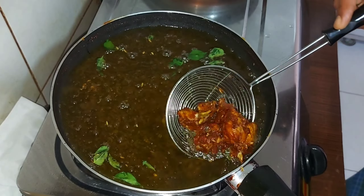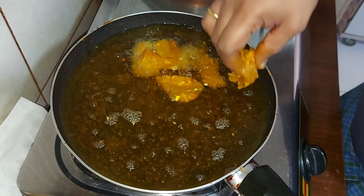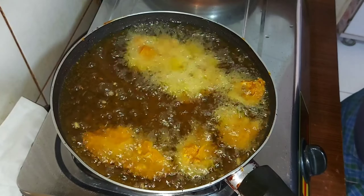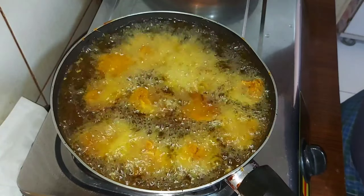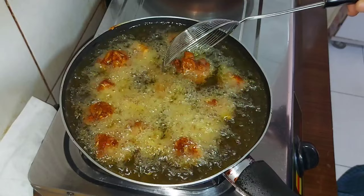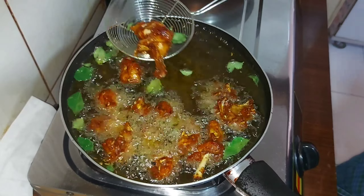We will cook the rice in the pan and fry it. Let's fry them for 2 minutes. I will cook it for 5 minutes, then a little bit more.